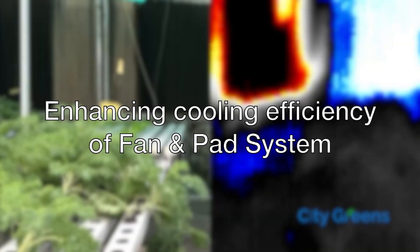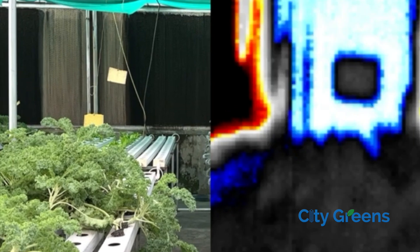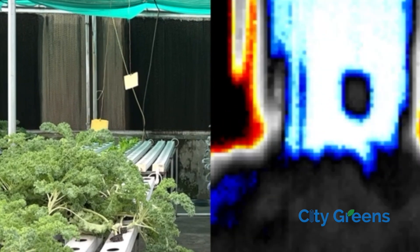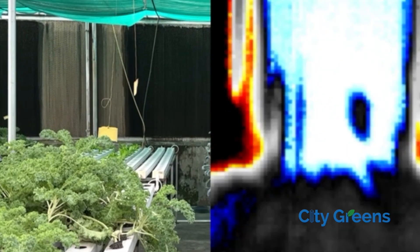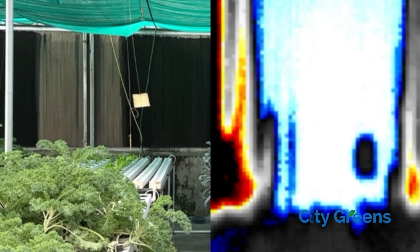One common issue observed in climate control polyhouses is the creation of dry patches on the pad. For example, in this video on your left you can clearly see that there is a large dry patch on the pad. On the right side you can see the thermal image of the same.